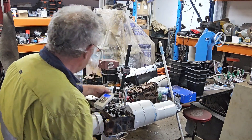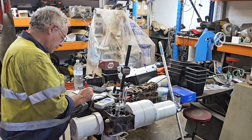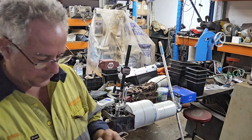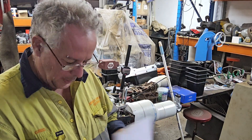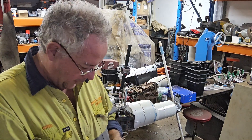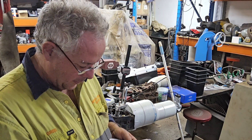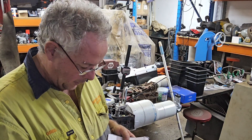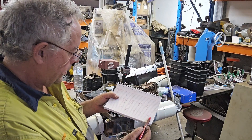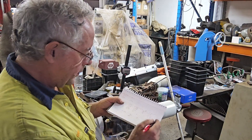We'll call that 92 CFM at 7 inches. Flipping back through - at 500 lift, Stan Weiss's website said 187 CFM. We know we want 2 times 92, so that's 184 as our corrected number. We're at 184 versus a target of 187, so we're minus 3 CFM. At 600 lift we were 188 versus 191, also minus 3.